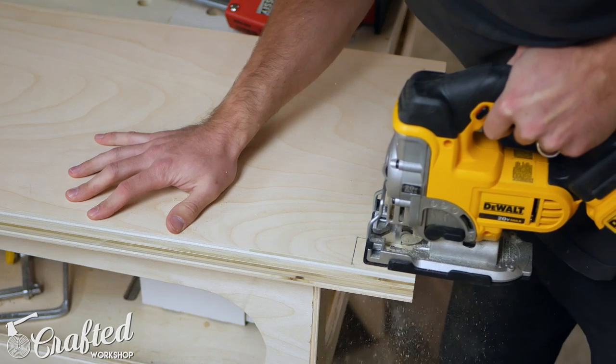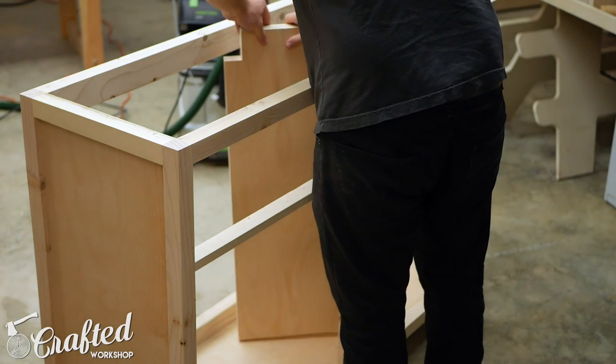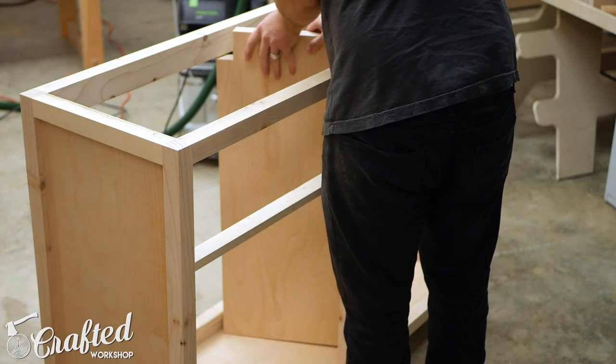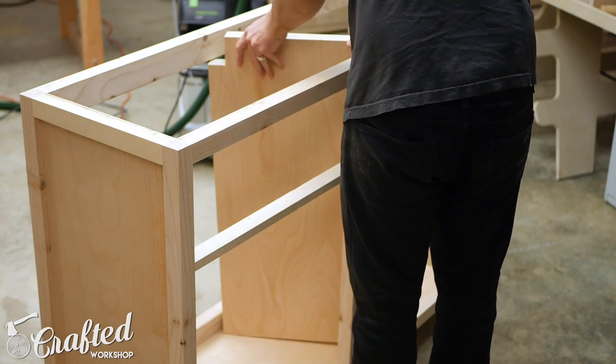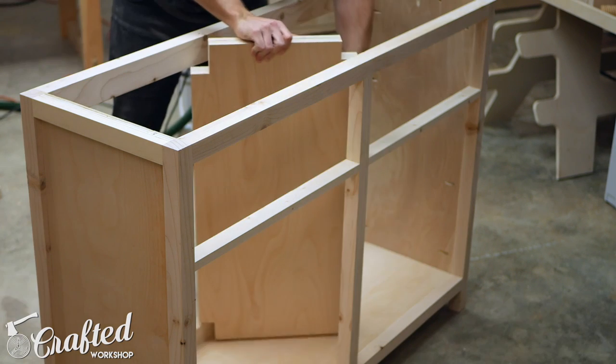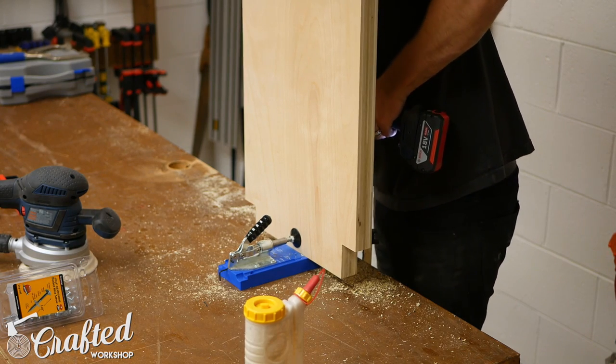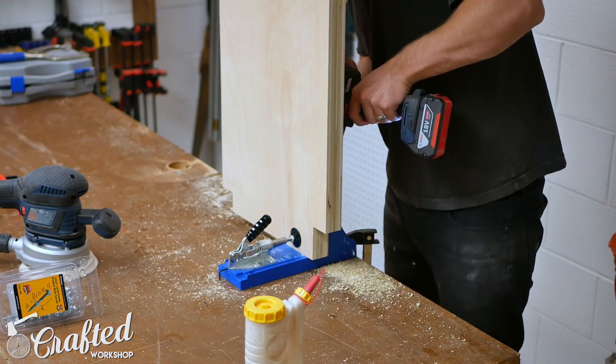I needed to cut notches in the center panel to fit around the frame, but made a little bit of an error here. I needed to cut notches on the top and bottom corners of the front of the panel, but instead cut notches on both of the top corners. Luckily this little error won't be seen on the final piece since the drawers will cover that area.